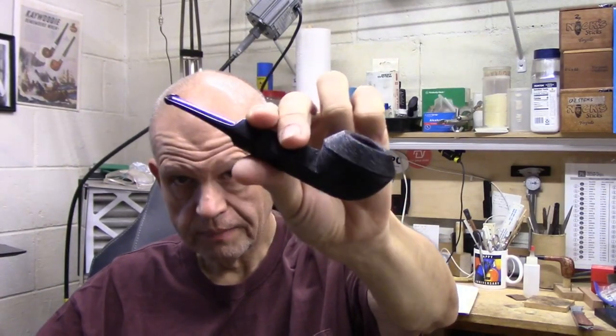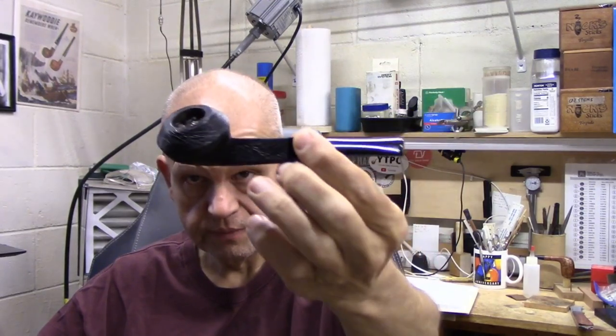Got an early start today. Everything's been going smoothly so far. Enjoying some Hondos Bookshop in my Talbert Ligné Britannia Bulldog — Squat Bulldog. This pipe is not broken in yet, and that's my fault, not the pipe's. I just have not been smoking it as much as I should smoke a new pipe, and the reason behind that is more about me being busy and distracted than not enjoying the pipe. I enjoy it greatly. Glad to have it with me this morning.